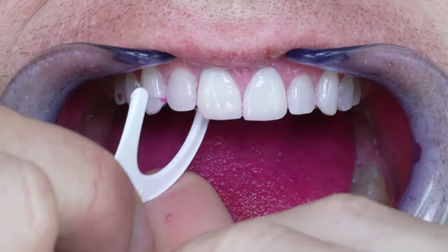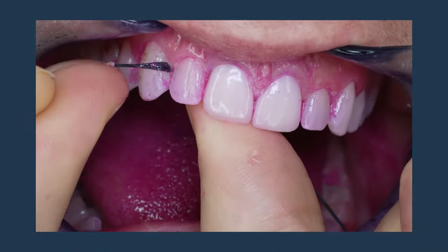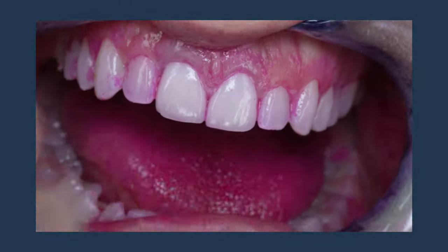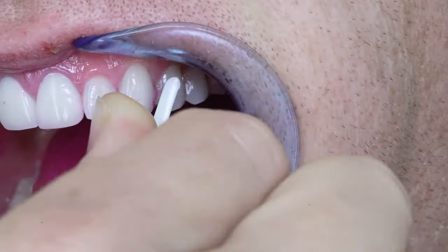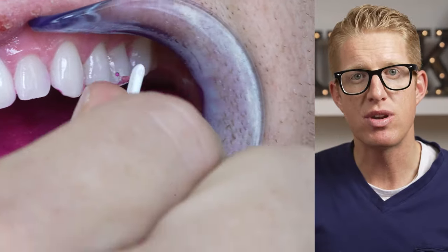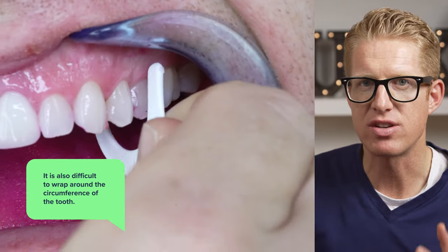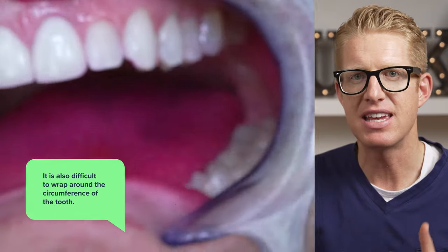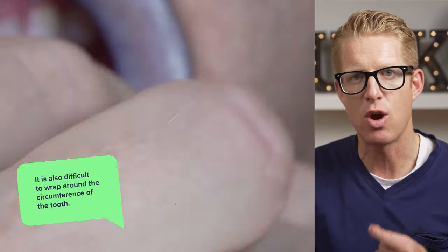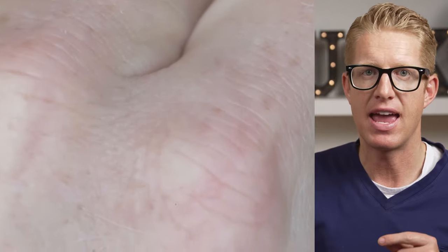Another issue I have with these is trying to get the floss to wrap around my teeth. In my how-to-floss video, you will see that it's important to get the floss to kind of wrap around the teeth a little bit. You can't do that very well with the Dentec flossers. The floss will snap through your teeth, which is nice, but as you pull the floss around the circumference of the tooth, you are limited in how far you can go and clean in some areas. The floss is so important in getting those areas because a lot of brushes won't reach that area at the gum line around the circumference of the tooth.